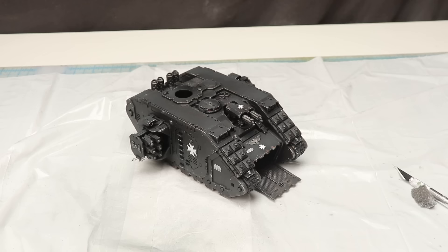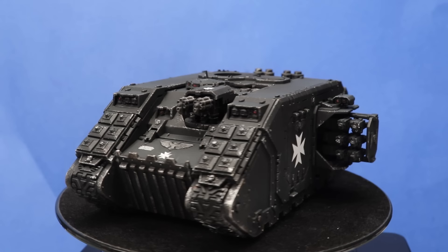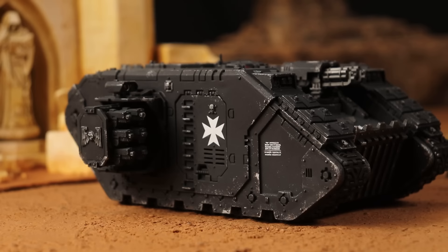Did you think there were going to be more steps? I told you it was going to be a quick method. I think for what it is, it looks tremendous though — the silver tips define the edges without having to painstakingly highlight all those long straight edges. I think it looks phenomenal: solid, intimidating, and it was dead easy to paint.